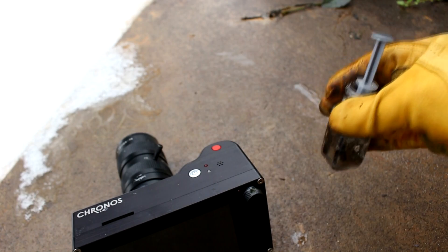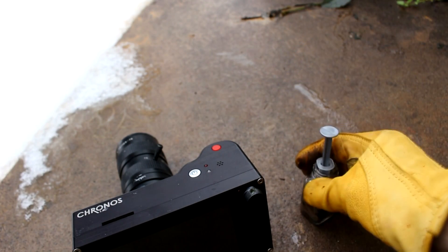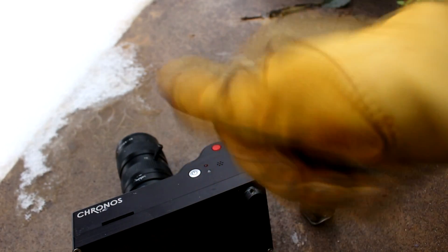So I'm going to leave you guys with some high speed shots of me dropping the rest of the cesium into some water. And until next time, I'll see you then.